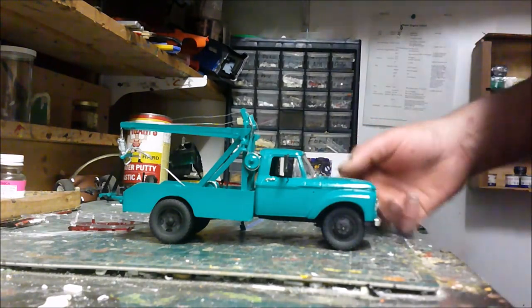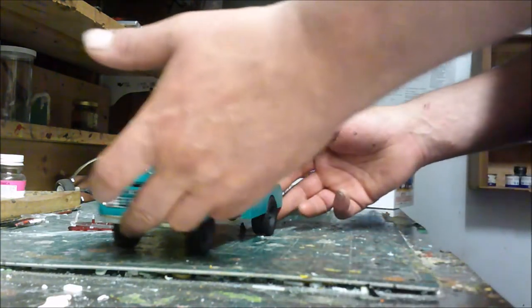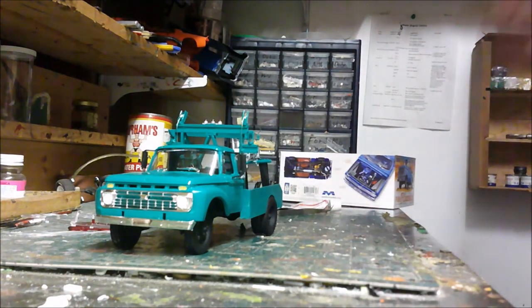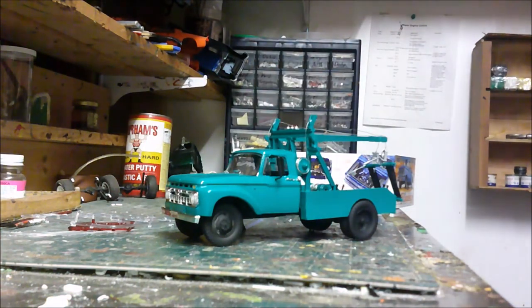I didn't paint the bottom of it — I forgot — but anyway you get the idea. Pretty good project, pretty happy with it. I did kind of screw up — I put the wheels in a little bit too far — but it is what it is. I'm happy with how the model kit turned out overall. I have another project video to post pretty soon, so thanks for watching. Sorry I haven't been posting for a while, I've just been swamped working my full-time job and working on the orchard. Thanks for watching.